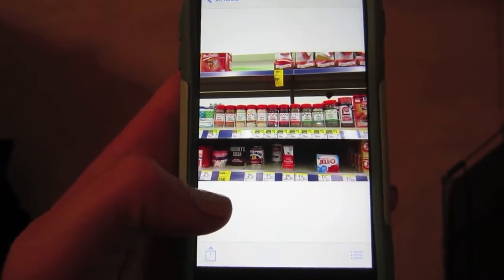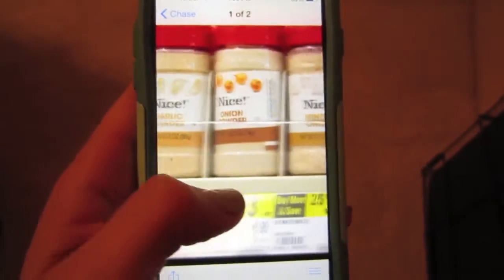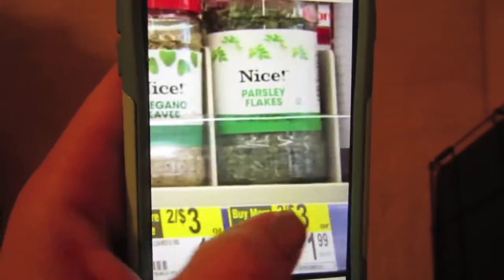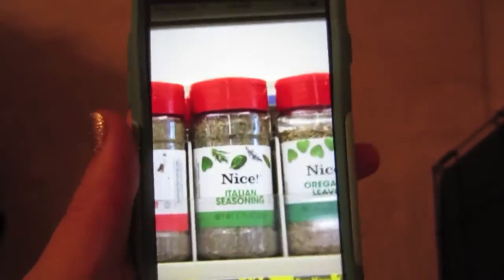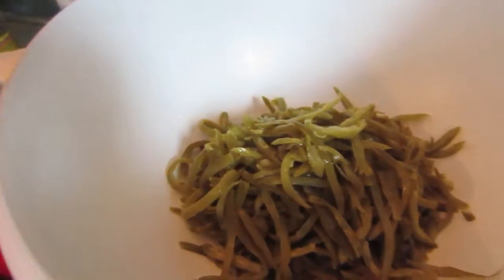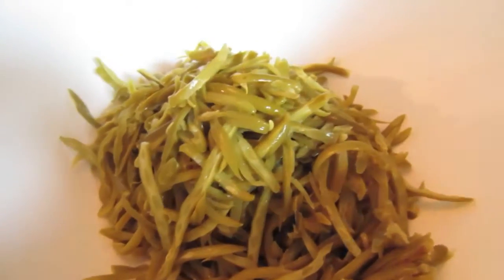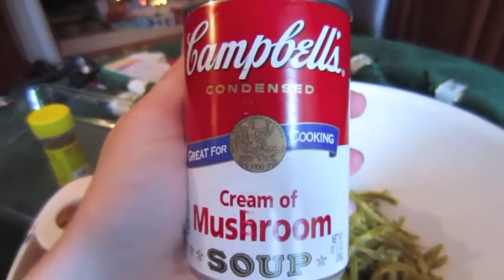There's been an update on the sage situation. Apparently CVS does not have sage, but they have every other seasoning. My boyfriend is having to go to CVS because pretty much everything else is closed, as it should be. While we're waiting on the sage, I thought I would start the green bean casserole. The recipe calls for four cans of the French cut style green beans. One of my co-workers actually gave me this recipe and I've been using it the last couple of years.